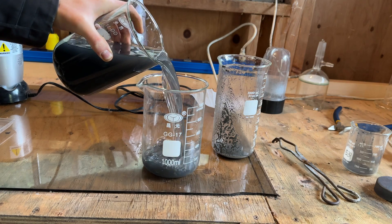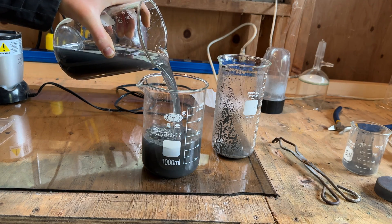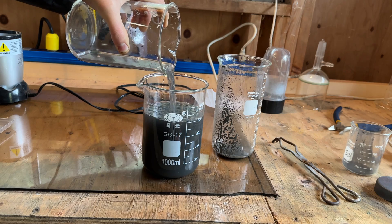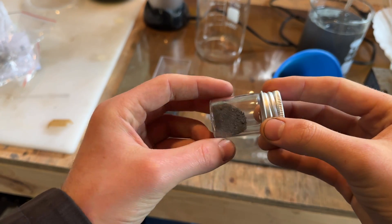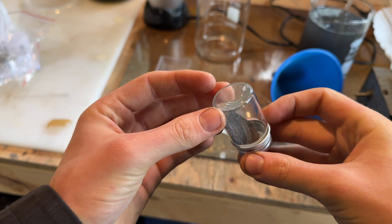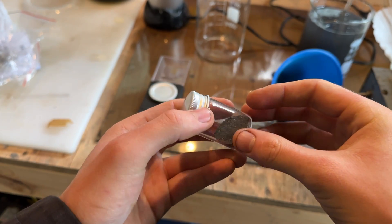If desired, hydrochloric acid could be added to the charcoal dust to dissolve the remaining tin and it could be electroplated out of solution, but that could be saved for another project. This tin will be used specifically to make some tin-4 chloride, which is a very cool, highly reactive fuming liquid. I hope you guys enjoyed, and I'll see you in a future project.